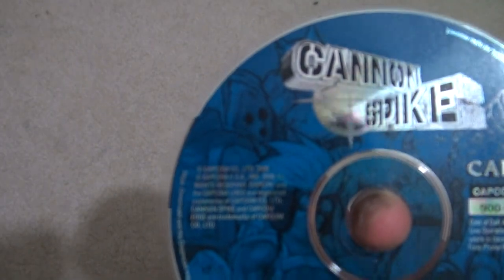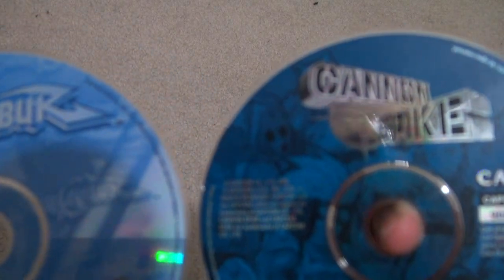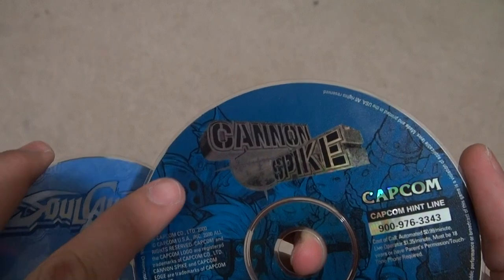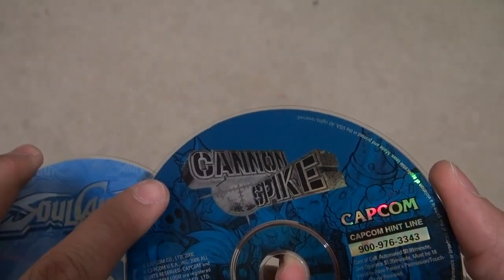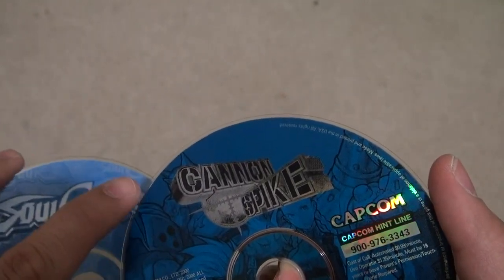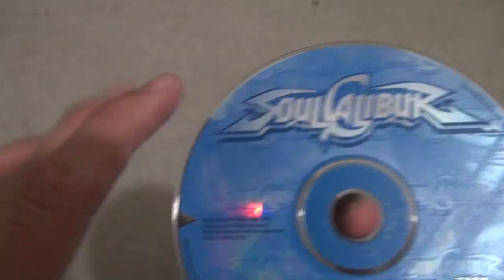I'm back to show you the final results of the Dreamcast games I cleaned. On Kenj Spike, the P used to be in the upper corner — now it's gone. Soul Calibur game, again around the upper corner — gone. These discs were actually a lot easier to remove than the Final Fantasy disc because of the artwork on them. When the Sharpie marker was applied, not much of it stuck, so I probably could have used water. But using rubbing alcohol cleaned it up a lot cleaner.